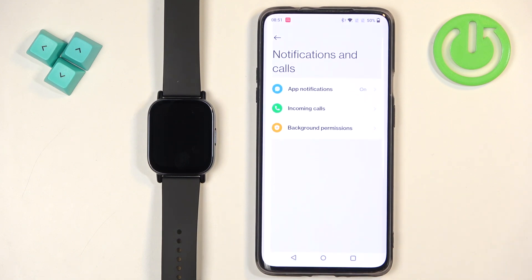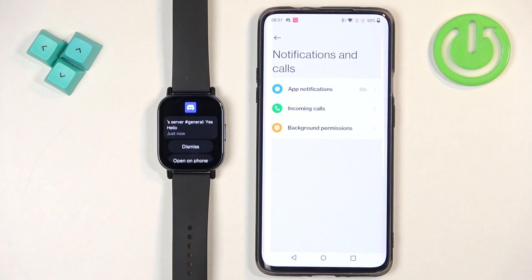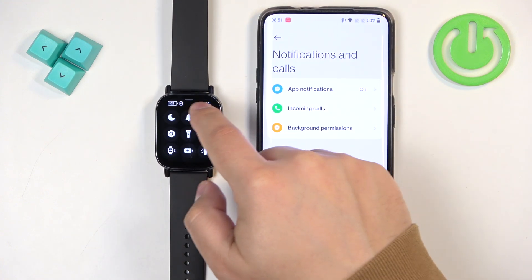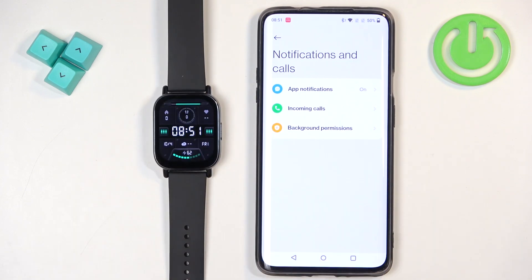Now my notifications should be working because I enabled them, so I'm going to send myself a message on Discord and we'll see if it's working. We got the notification on our phone and we also got it on our watch, and we can dismiss it. If you miss notifications, you can swipe down from the top of the screen to open the notification panel, and here we have the notifications from our phone.